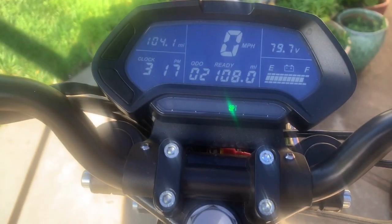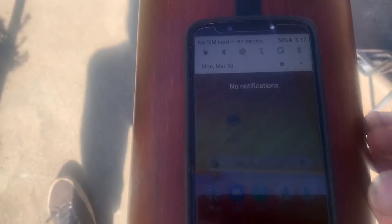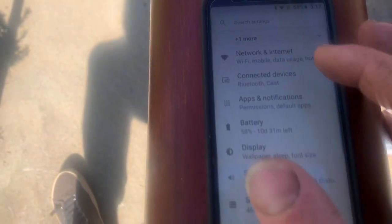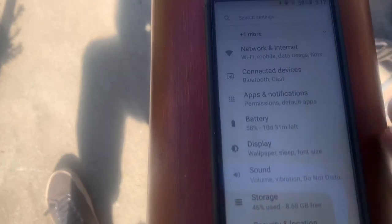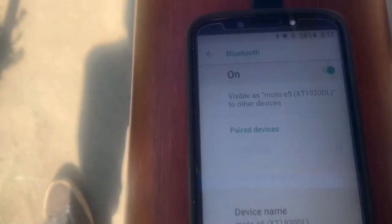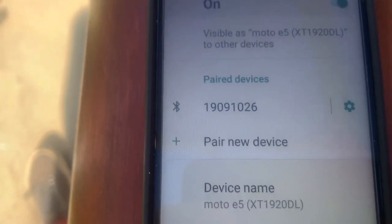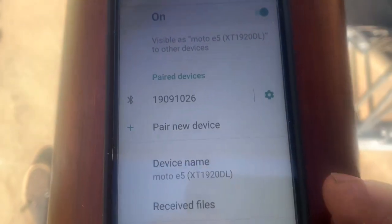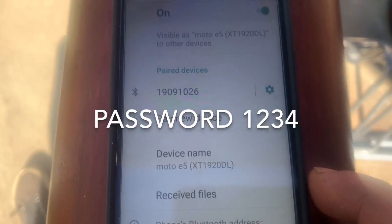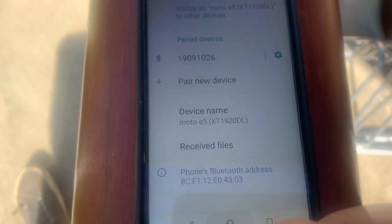Once you get the app downloaded, turn on your Onyx which will turn on the Bluetooth. The very first thing you need to do is pair your Bluetooth device. Go into Settings, Connected Devices, Bluetooth. Hit 'Pair New Device' — it will pop up and ask for a password. The password is 1-2-3-4. Then wait for it to pair.